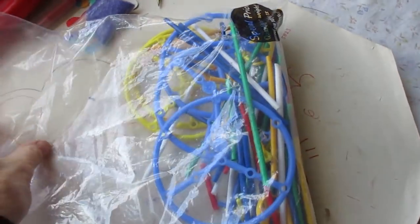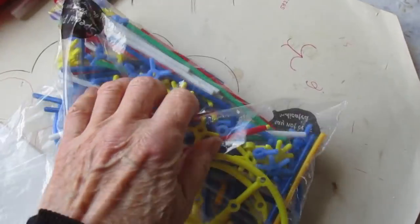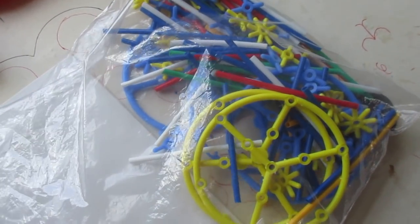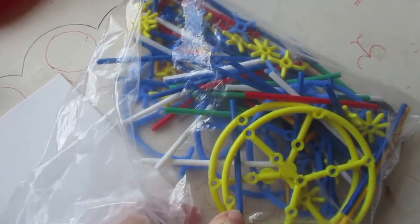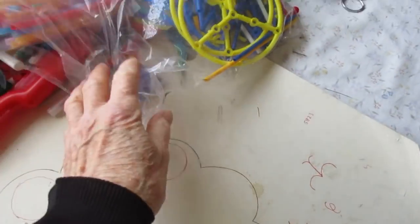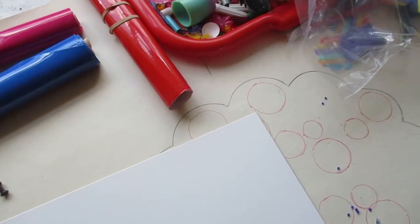This is a bag of child's toys, a construction kit, bits and pieces, no longer required so I'm playing with that. And what I'm doing is sticking holes in things and sewing onto them.